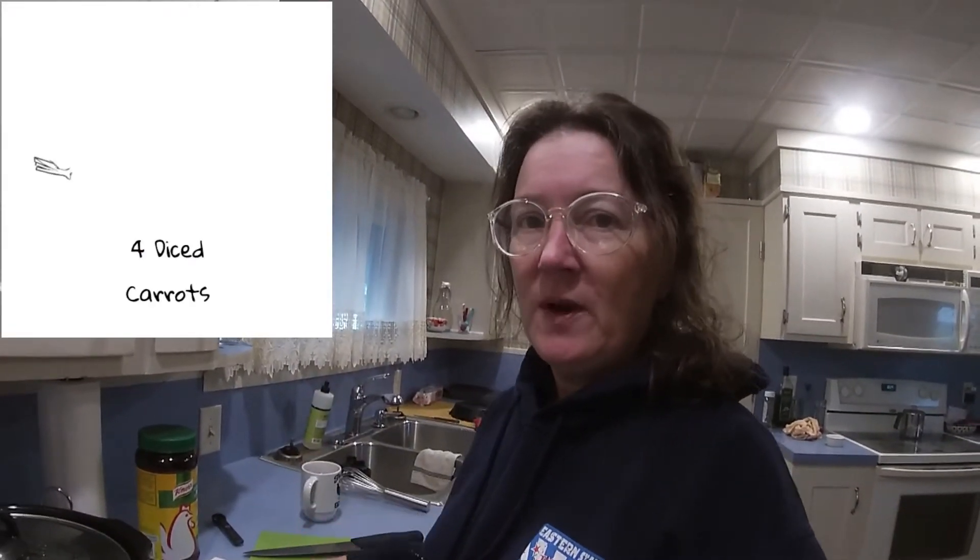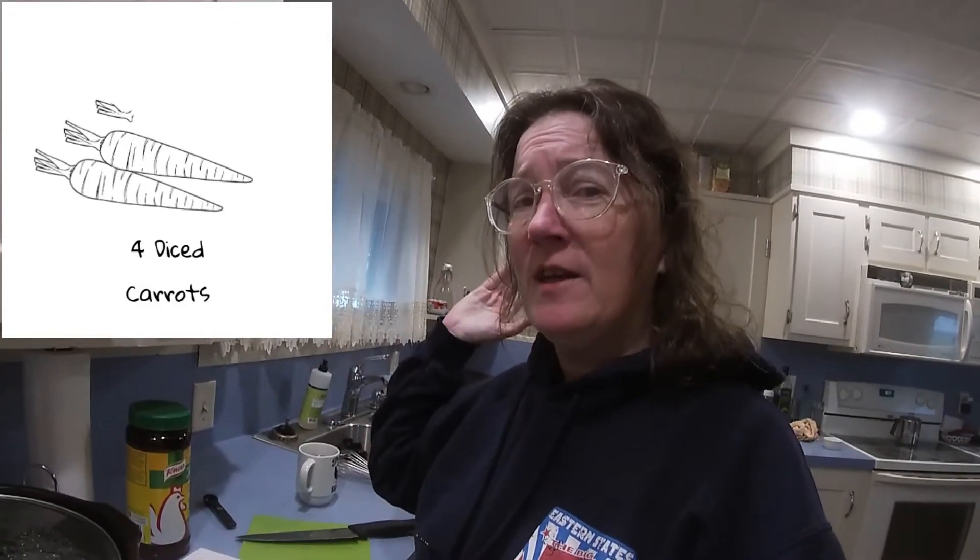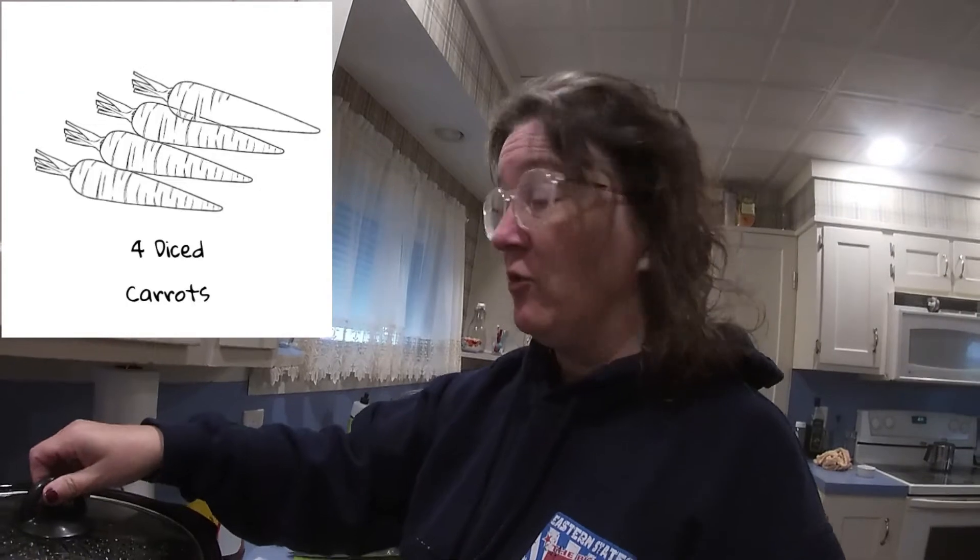It's about an hour and a half later and I thought, why not carrots? So I went ahead and chopped some up into bite-sized pieces because, let's face it, with chicken and broth in a crock pot, we're making soup.